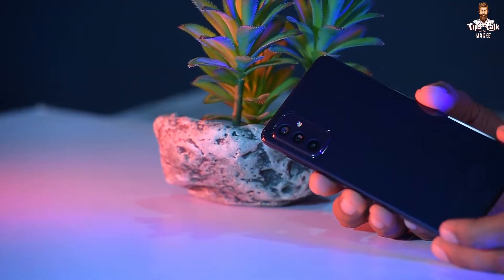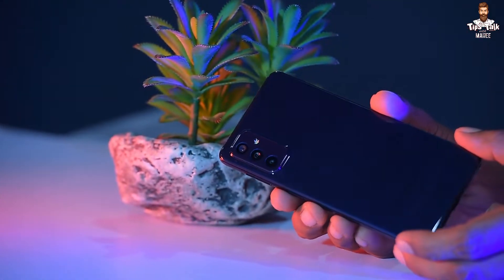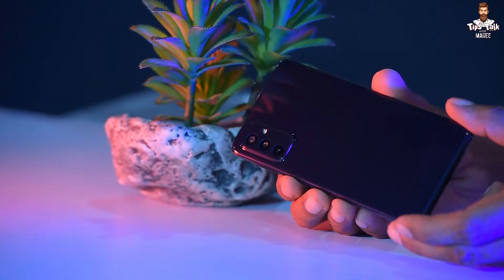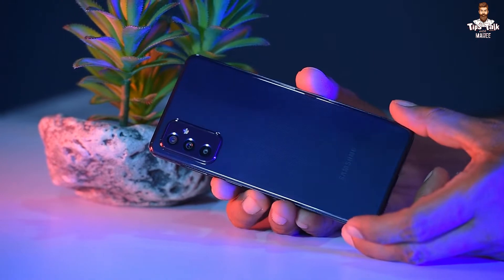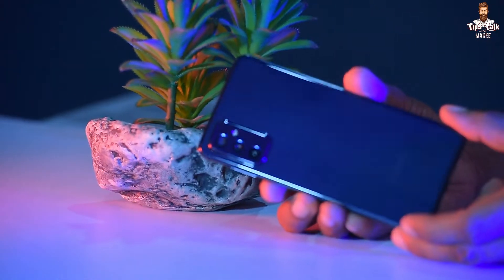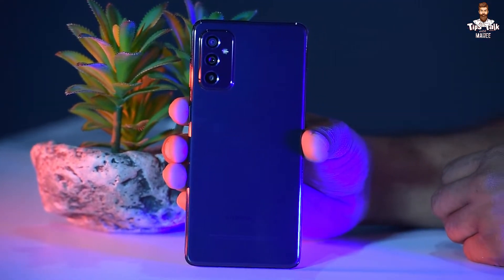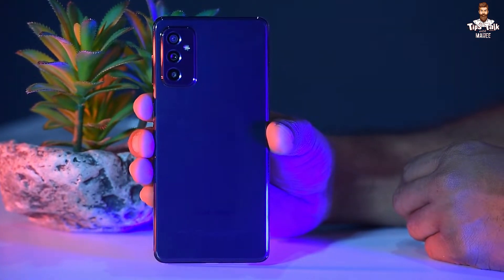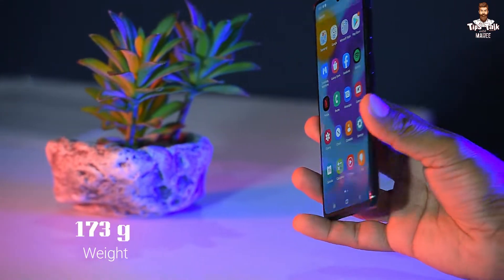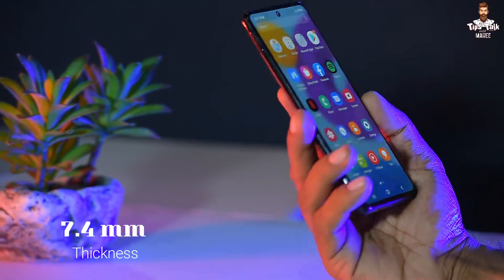This phone is designed with a plastic back and frame. As you can see on the back side, this smartphone has a plastic backside. It weighs approximately 175 grams.